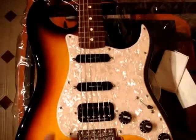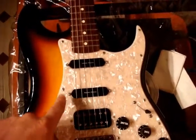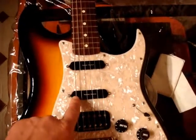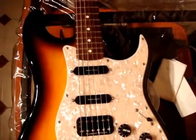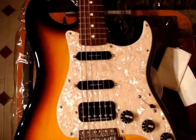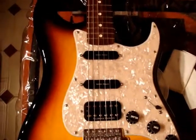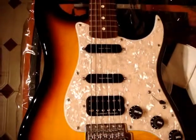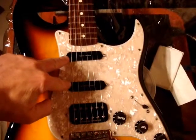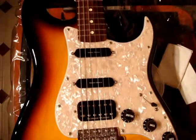I also changed my pickups. I got Seymour Duncan pickups. I got the Jeff Beck humbucker and the two Seymour Duncan hot rail pickups, which sound fantastic. I strongly recommend them to anybody who wants a very in-your-face type of sound. Both of these single coil pickups are high output, so you really get a lot of bite from your sound.